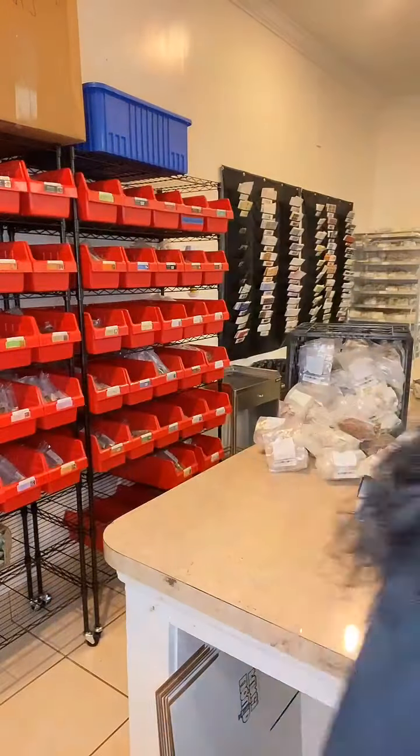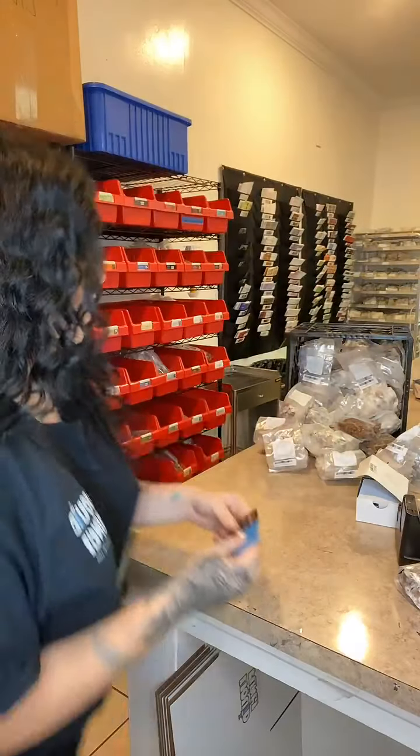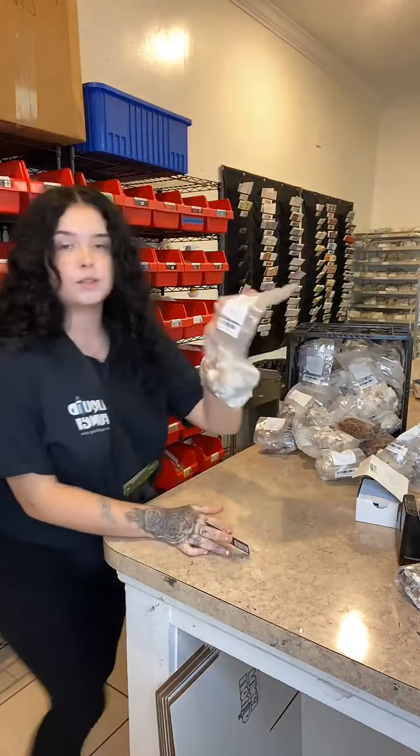This is grain spawn and liquid culture. I'm doing plug spawn right now because this has been sitting here — literally nobody has touched it, nobody rolled it up.